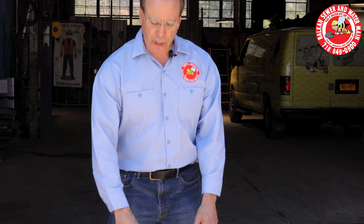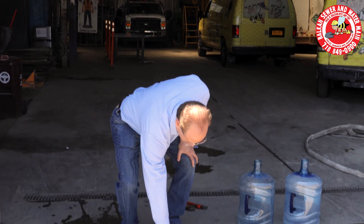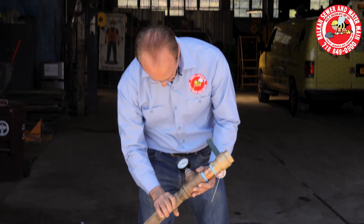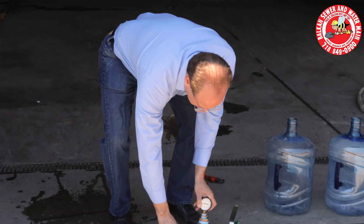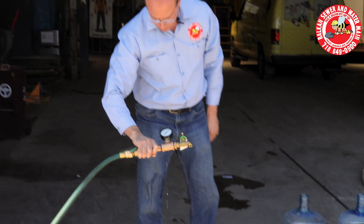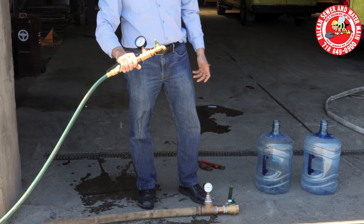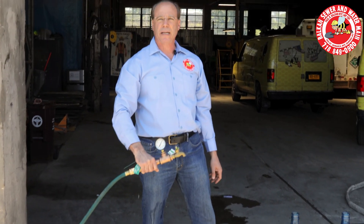We have pressure gauges on two different lines here. One's on an inch and a half line, showing about 30 to 35 pounds of pressure. And this is on a three quarter line — there might be a small kink in one of the lines, but it should be identical. This is showing 40 pounds of pressure, but they're being fed by the same exact source. So the pressure is the same, but the volume is vastly different.